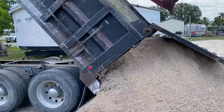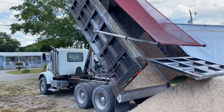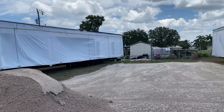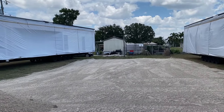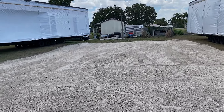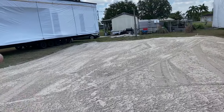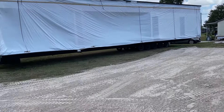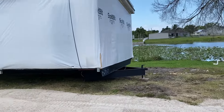We're getting one last dump load of dirt for our pad area. We're over here on the lake and we have these two halves spread apart so we can build this up — only about six to eight inches. We got one last dump load that's going to be spread out so we're up and no water puddles underneath the home. The water either drains off toward the street or drains off down the embankment and into the lake.